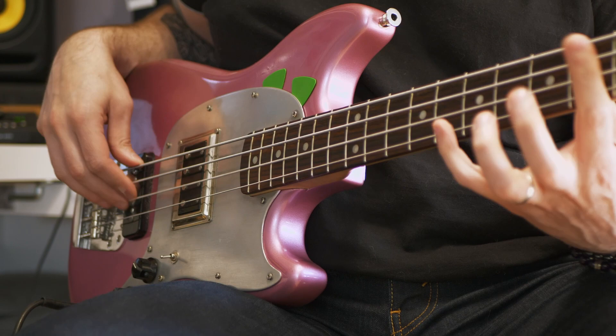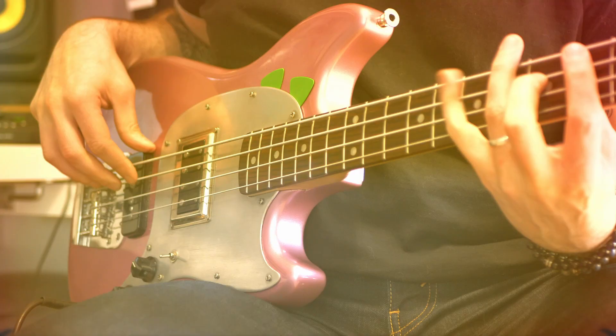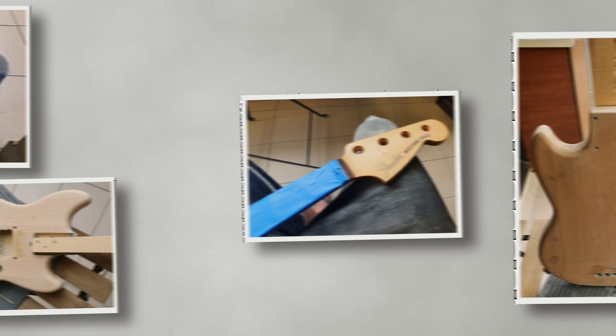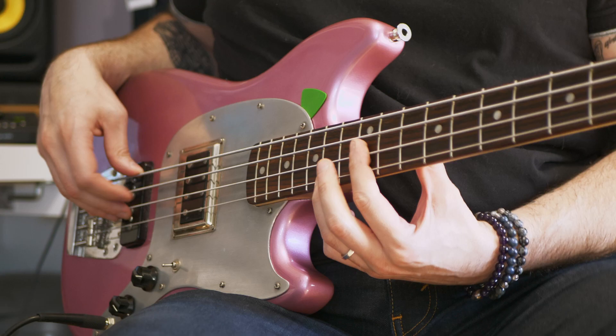My last piece of advice is: have a proper workspace. It's a lot of dust and sometimes you need to use many tools at the same time. I kind of regret having done that in my apartment. You need to find a real workspace. If it's the first time you want to modify a bass, I highly recommend you to go see a professional luthier — in the end it will save you money and time, and you'll be sure to have a good instrument.